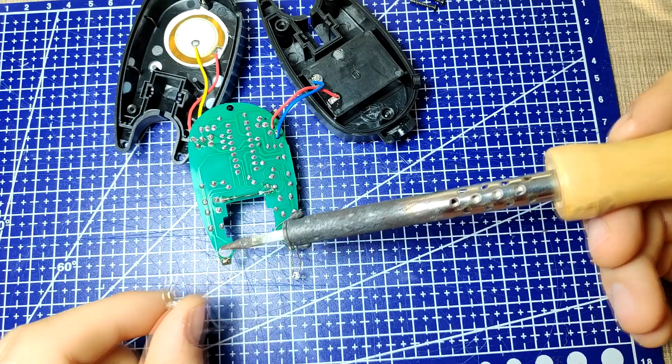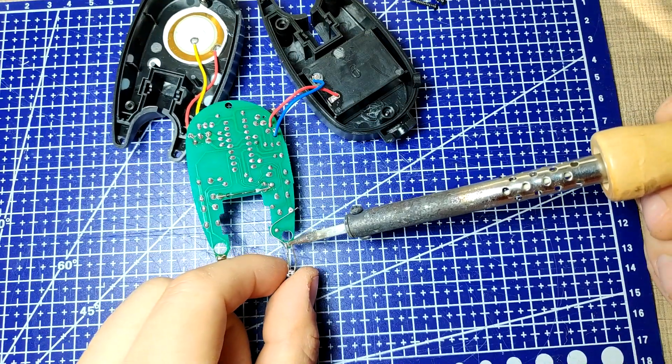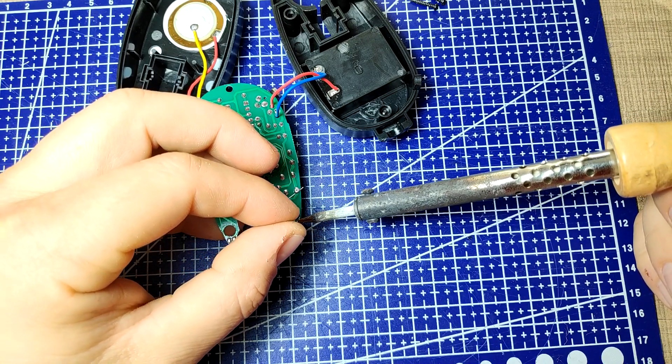To replace the LEDs, we'll first add some fresh solder to the pads, and while holding the soldering iron onto both of the LED legs, we will gently pull the LED out. Once out, with a clean solder tip we can remove most of the extra solder.